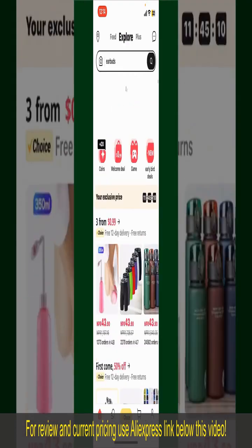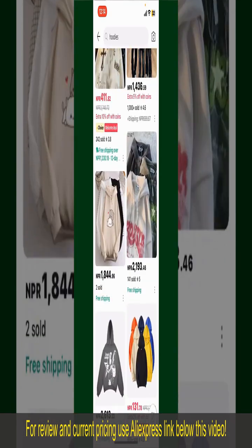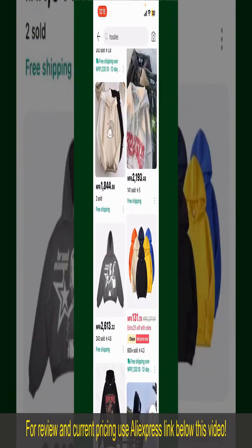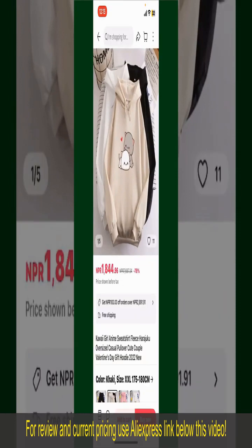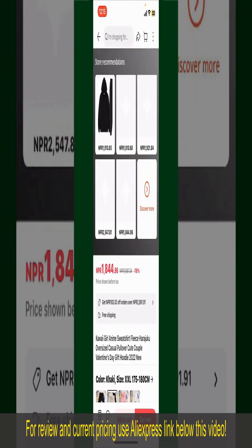You can also browse through the product categories displayed on the screen. Scroll through the products and find the one that you'd like to purchase. Tap on the product to purchase it, and this will show you other information about the product.